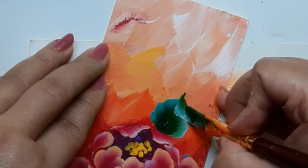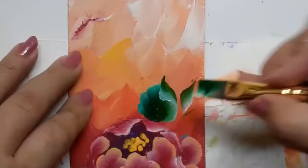Here I am trying to create the perfect fold of the leaf, and then I went ahead and made some slider or filler leaves.